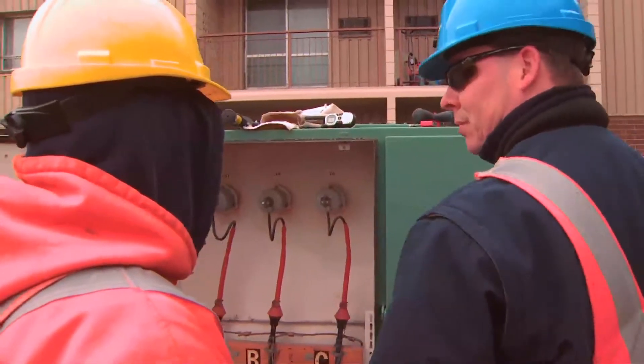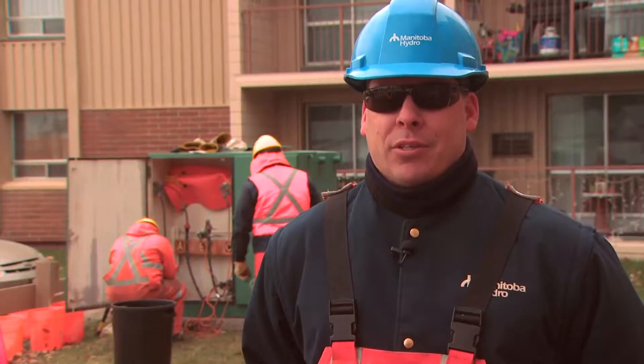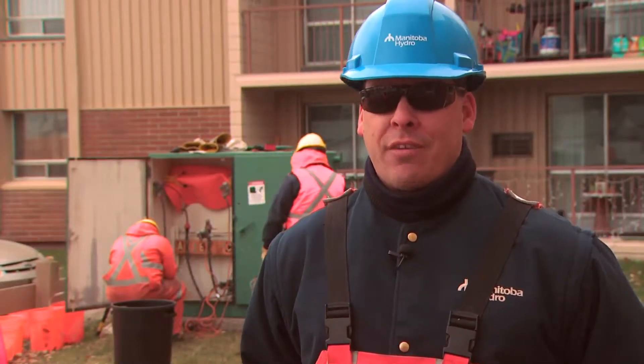We are here today to rejuvenate some underground cables. The cables we're working on today are 40 years old. The process we're going to use is silicone injection to give us about another 40 years of life on that cable.